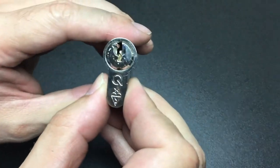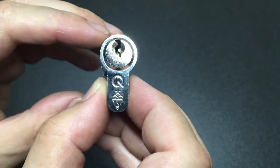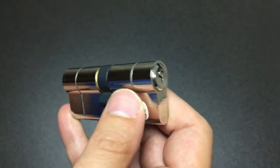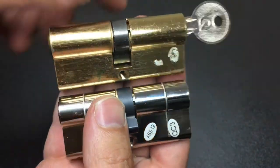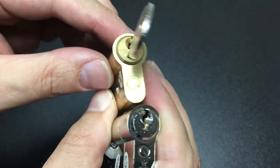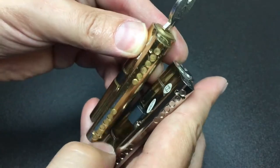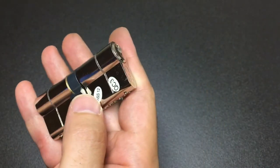Hello again, it's Lock Noob, and today we have the one-star British Standard Green Tech anti-snap euro cylinder. This version of the euro cylinder is relatively new. Here is the older no-star British Standard — no British Standard stars at all, no anti-snap features on this lock. Green Tech have actually upgraded their euro profile cylinders, which is really cool.